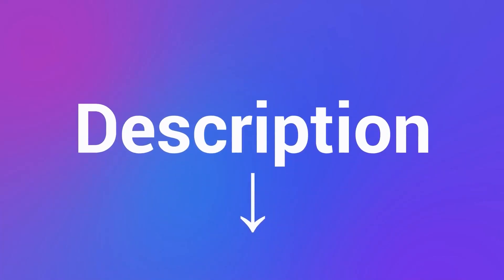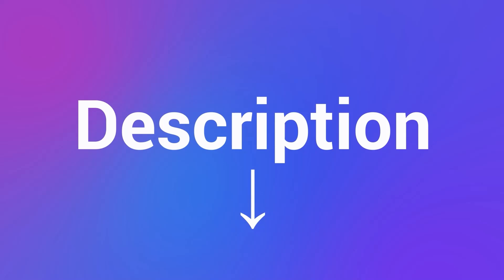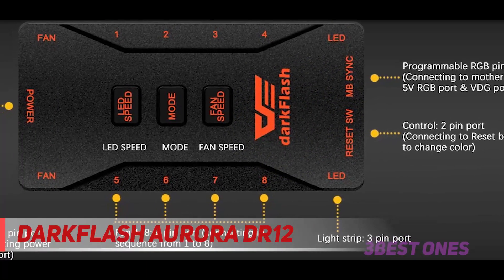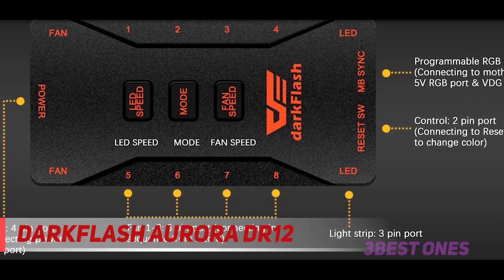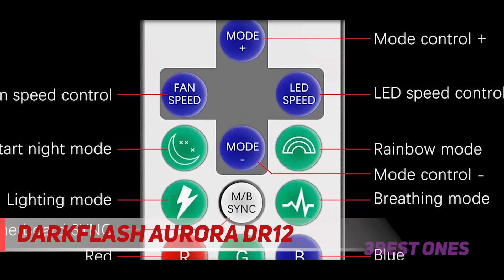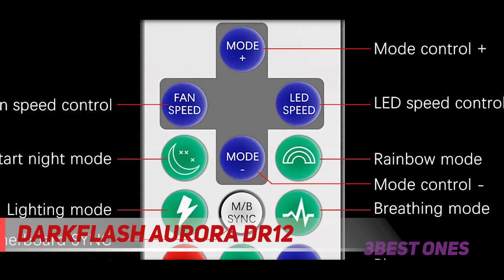Check out the description for more information and the latest price. And number one on this list, the Dark Flash Aurora DR12. This one comes in a complete set and allows you to have easy operation due to the remote control. The RGB fan lets you select from multiple colors and lighting effects so that there can be custom usage.